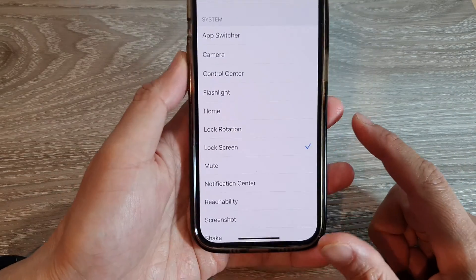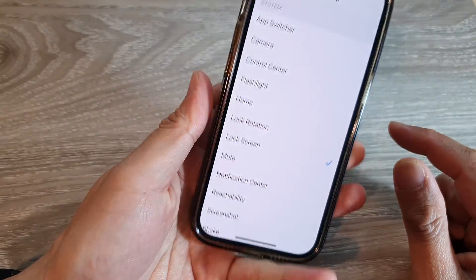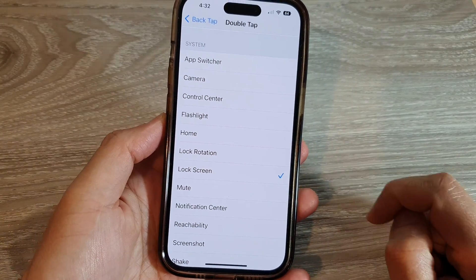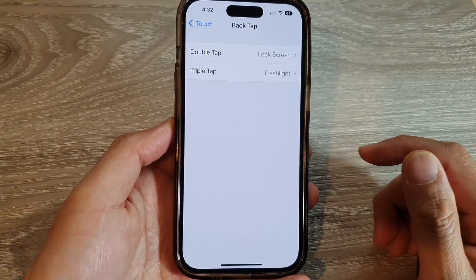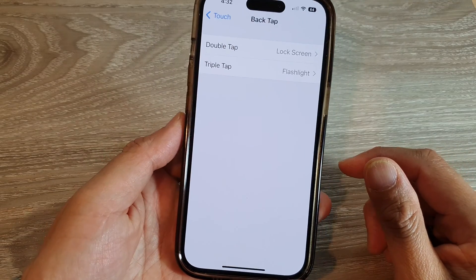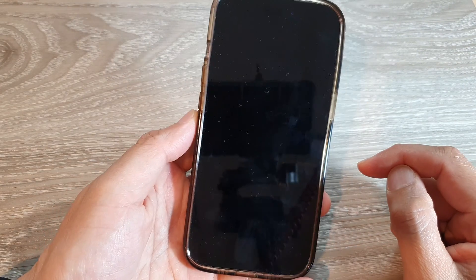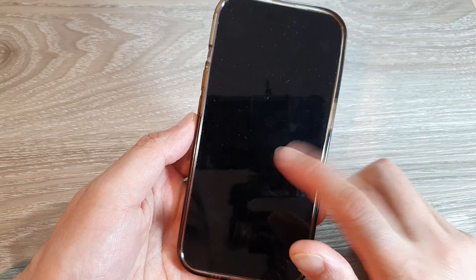After that, when you double tap at the back it will lock the screen. I'm just going to go back to make sure it saved the changes. You can see the screen will be locked. When you double tap at the back it will only lock the screen — it will not unlock the screen when you double tap on it.